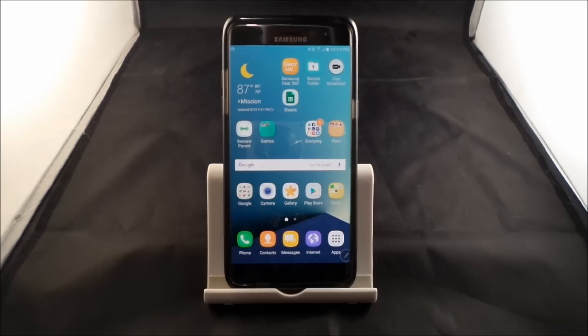Hello everybody, Jimmy's Promo here and welcome to part 4 of a 21-part series for the Samsung Galaxy Note 7. Now if this is the very first video you're watching for this 21-part series, make sure you go back and watch videos 1, 2, and 3 so you get all of the different highlights and tips and tricks of the Samsung Galaxy Note 7.